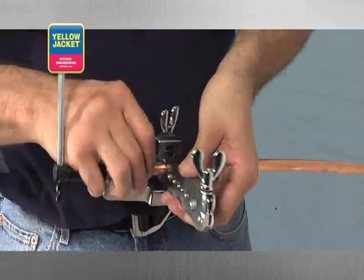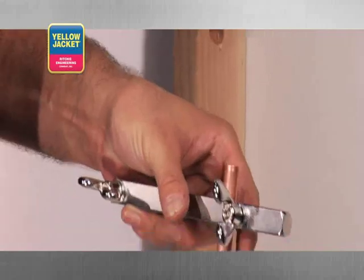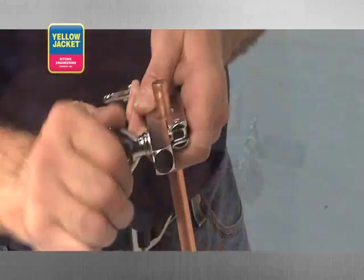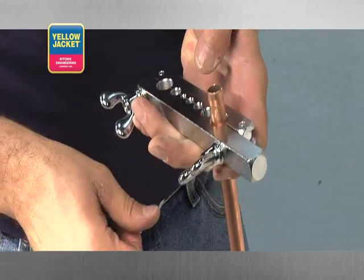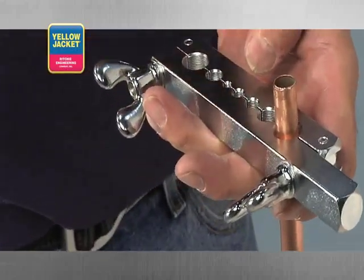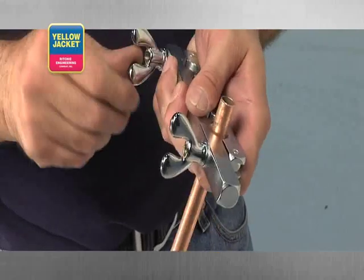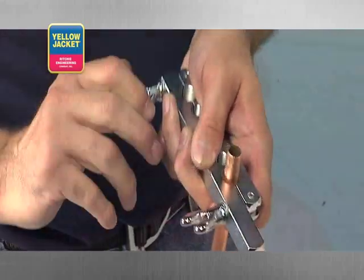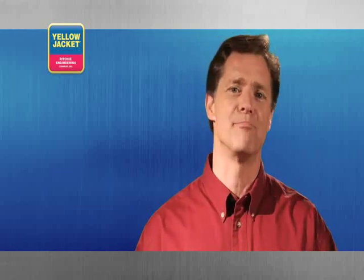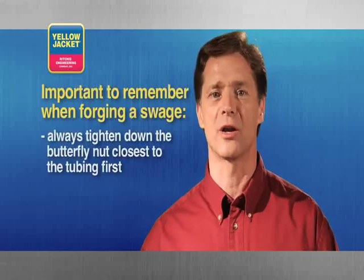Position the yoke and swage tip on the bar over the tube, and slide the tube up to the bottom — this is the position the bars need to be in before the butterfly nuts are tightened. Remove the yoke to prevent injury, and then tighten the bar starting with the butterfly nut closest to the tube, then tighten the second nut. Tightening the butterfly nuts for a swage is more critical due to the force required. After tightening the second nut, it might help to back it off a bit, go back to the first nut and tighten it more, then return to the second nut and tighten it down. Always tighten the butterfly nut closest to the tubing first.